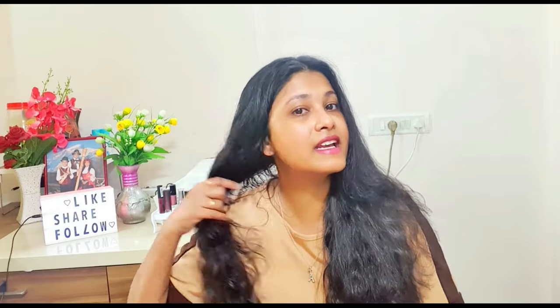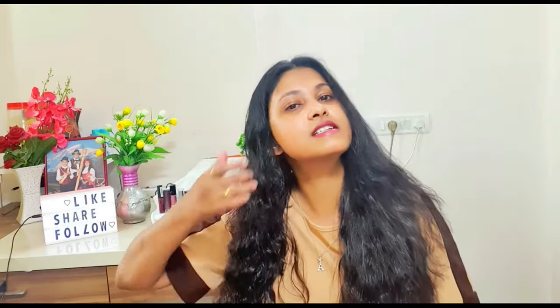Can you see the difference? This side is my normal hair — I just washed it and air dried it normally, you know, standing under a fan to dry. It is a little rough. But this side of my hair — can you see? It's nice and soft, it's shining.